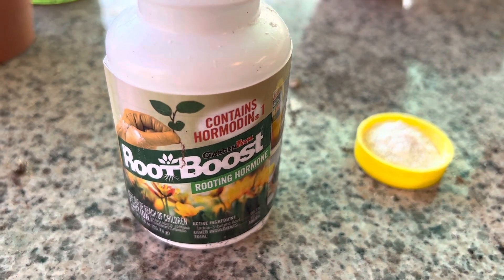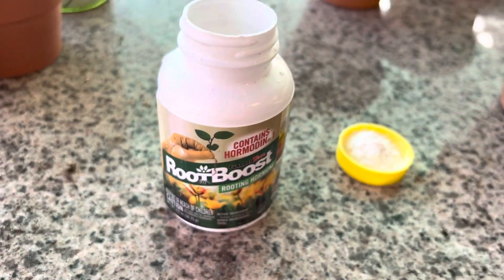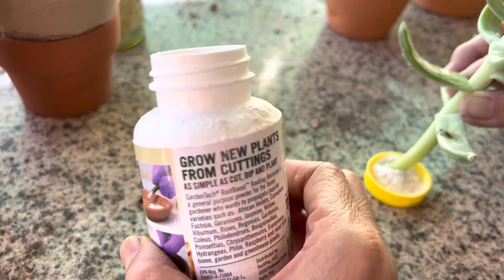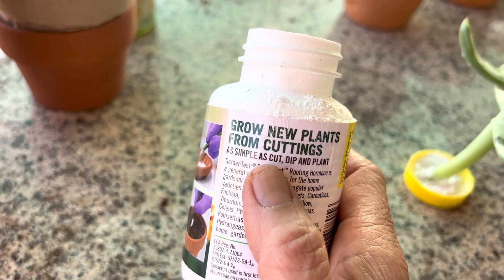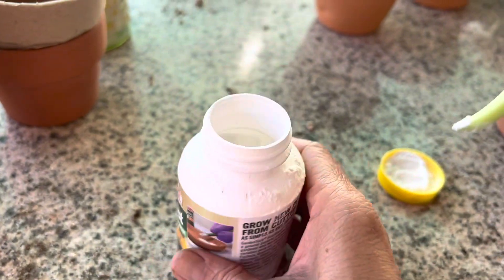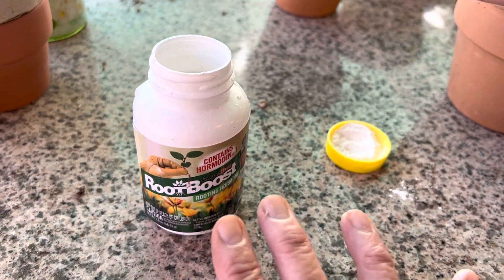Hi, this is Melina. Let's take a look at how to use a root boost or a rooting hormone. The directions are very simple: you make a cutting, dip it into a white powder, and plant it. You can use it for all types of plants, so it's an all-purpose rooting hormone.